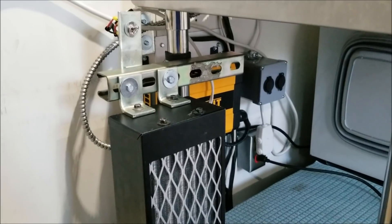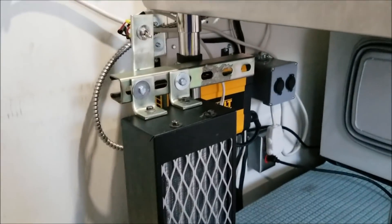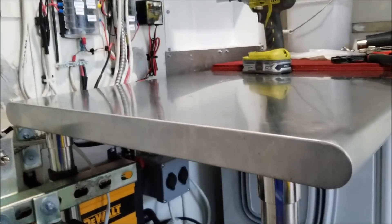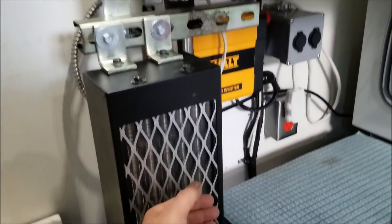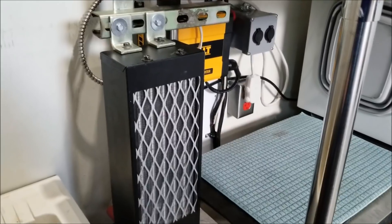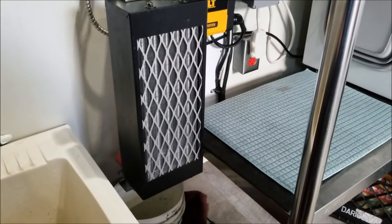The relay should turn on any moment for the fans — there we go. So that's high and that's low. The Eberspacher, if it doesn't sense coolant circulating, it'll turn off. I'll have to get the air out of the system. Alright, I bled out the system — it's running full bore right now on the low setting, pumping out a good amount of heat. The Eberspacher keeps going between high and low on the burner phase. The fan is definitely a lot quieter than the Maradyne — so I like that.